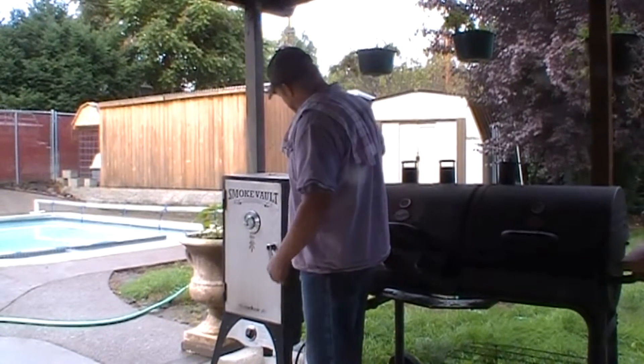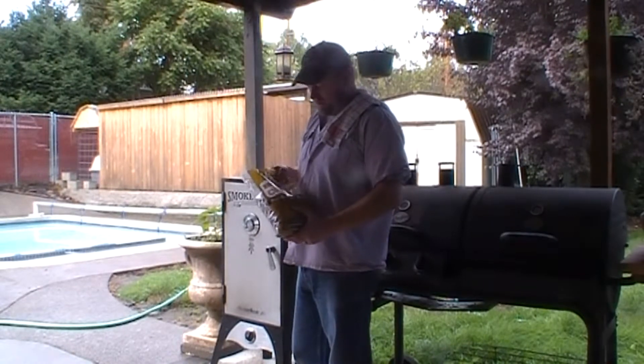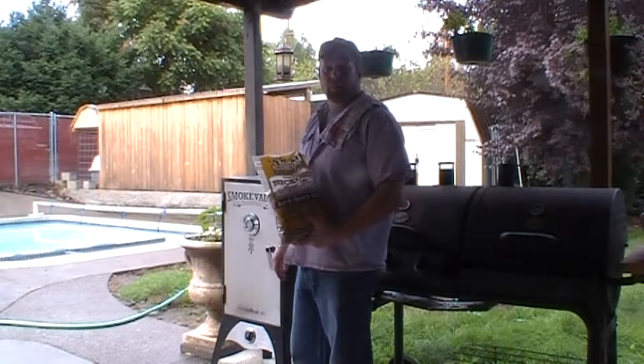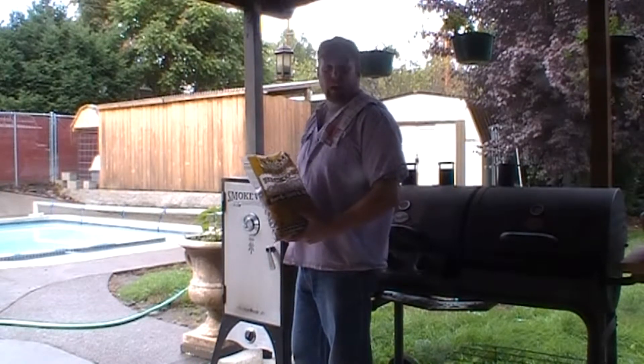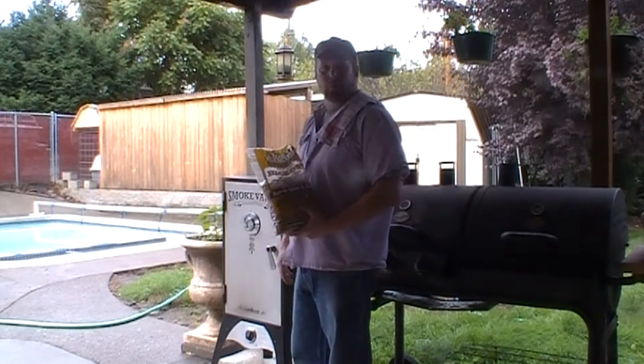What I have here is just a hickory chunk. I get these at my local sporting goods store. I prefer the chunks over the chips because they last longer, at least in this application anyway, and apply plenty of flavor.